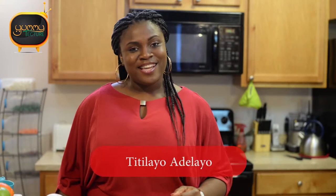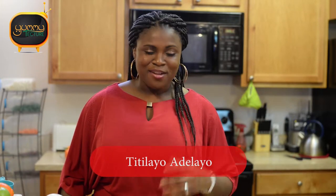Hello and thanks for joining me today on Yummy Texture TV. My name is Titilaya de Lion. Today I'll be showing you how to make, how to preserve, and how to store brown sugar.